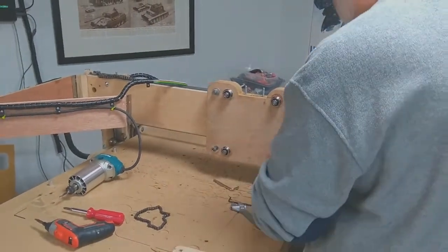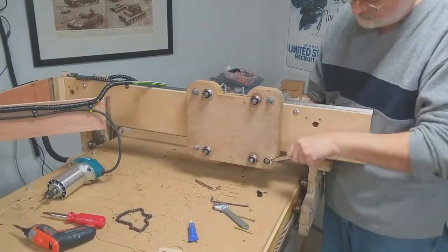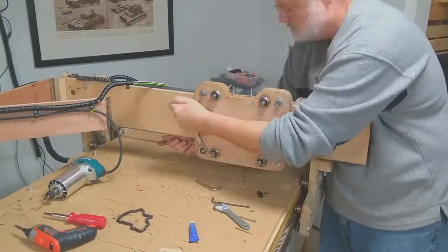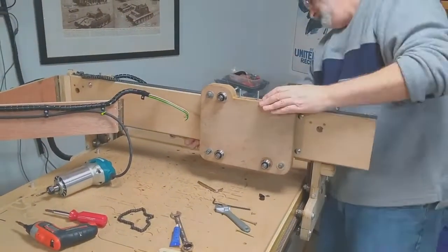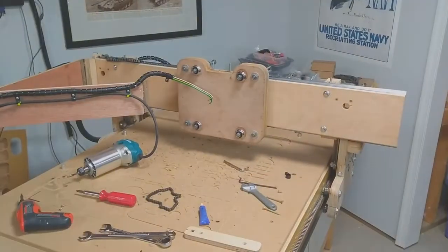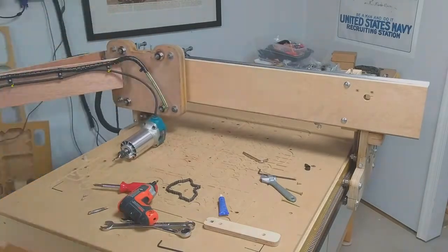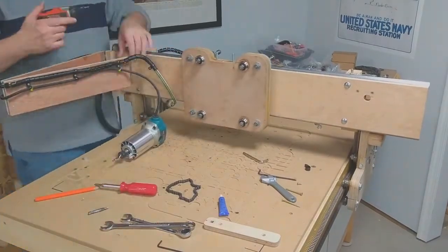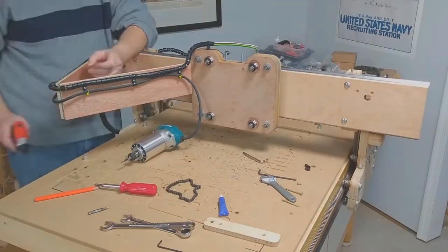Here I am adjusting the cams so it has a nice tight fit onto the gantry there. And then tightening the cammed V-Bearings.